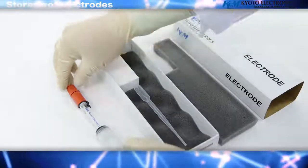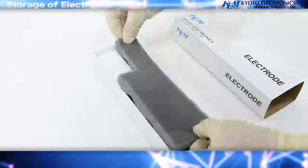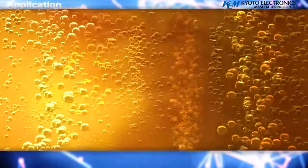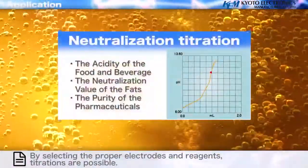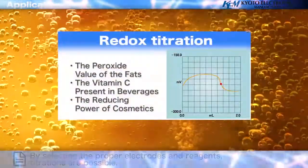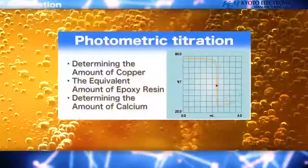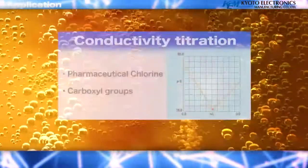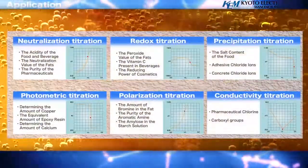Please keep the electrode in a designated case. Applications: by selecting the proper electrodes and reagents, neutralization titration, redox titration, precipitation titration, photometric titration, polarization titration, conductivity titration, and other various titrations are possible.